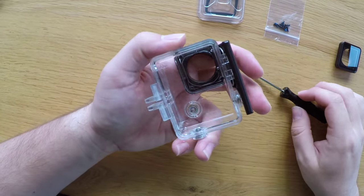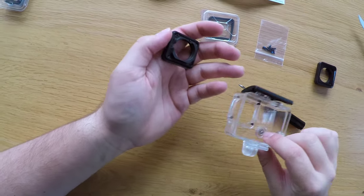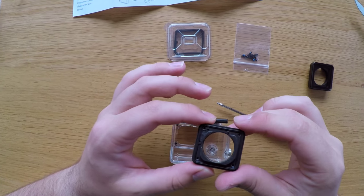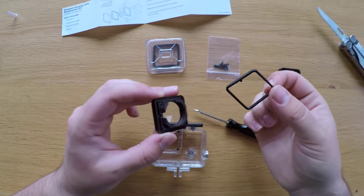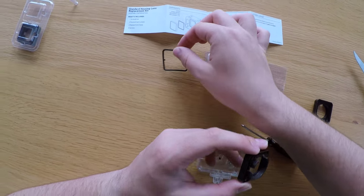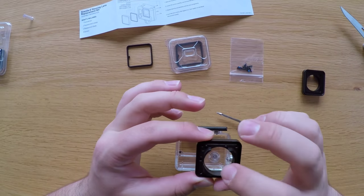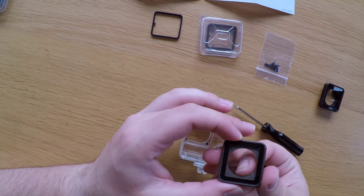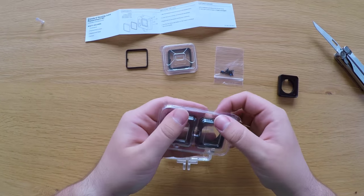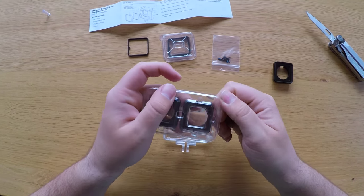Once you've done that, it's very easy — just take the damaged lens out of the housing to replace it with the new one. First you have to remove the rubber seal that's inside the lens. We don't use this one since another one is included with the kit, so you don't need to use the old one anymore.